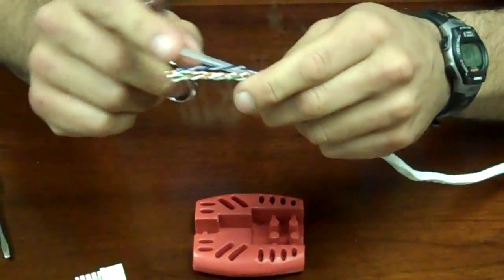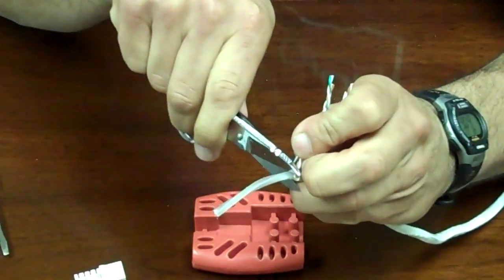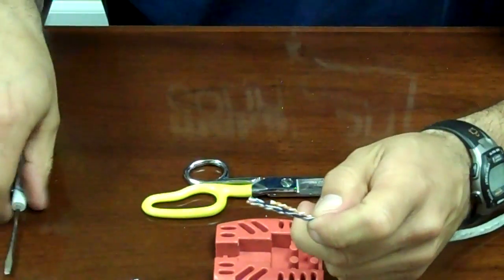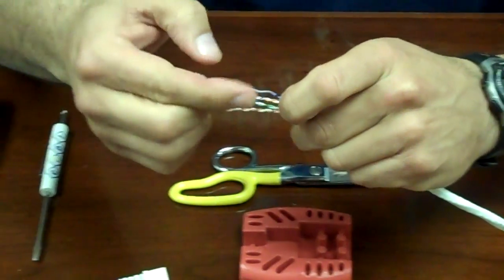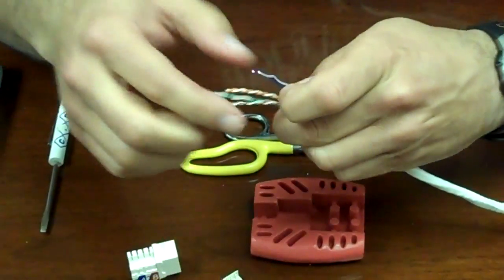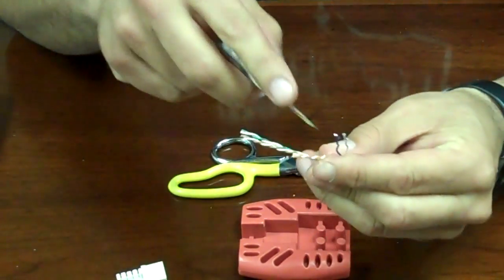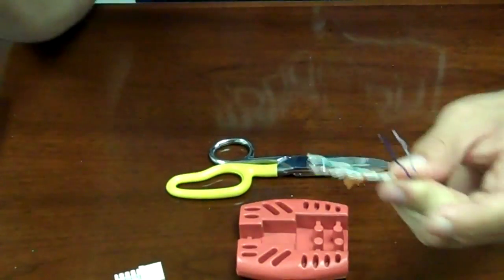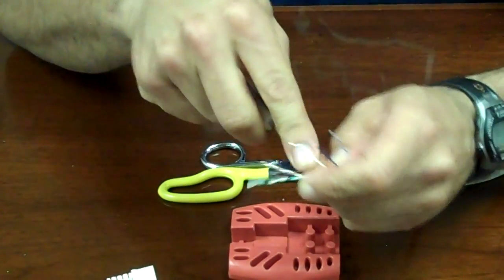Then you take the spline, bend it out this way, and get as close as you can to the cables coming through. Next, you want to separate your pairs. Some people like to do the twist method that spins it around. Personally, I like to go with a regular screwdriver — you wedge it in between the two pairs and then pull right up. As you can see, it goes quicker, especially in a work environment when you're doing multiple pulls.